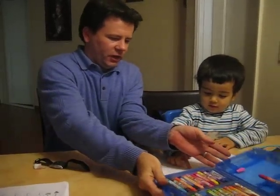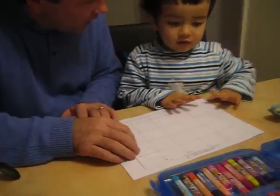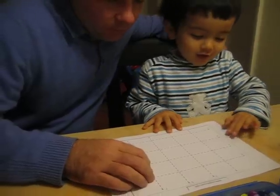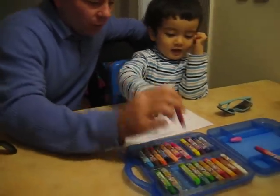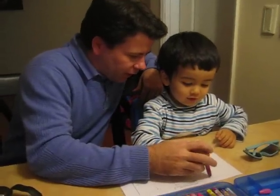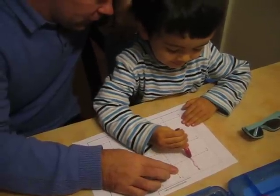Okay, here are our crayons. This is a page and we're going to make a rainbow. What color first? Red! Okay, red. Now watch. Let's start here — you need to go down to here. Okay, ready? Go. That's it.